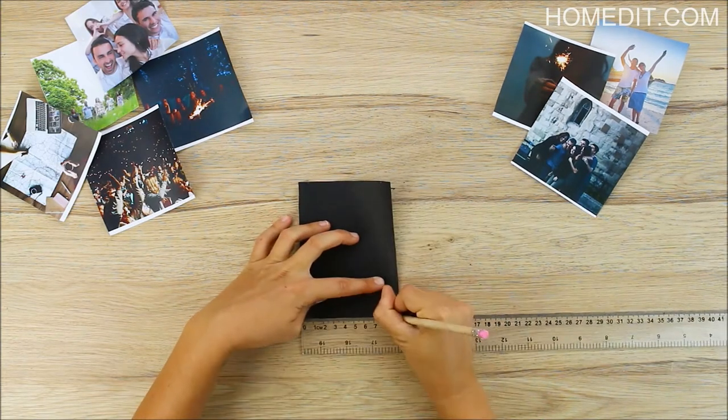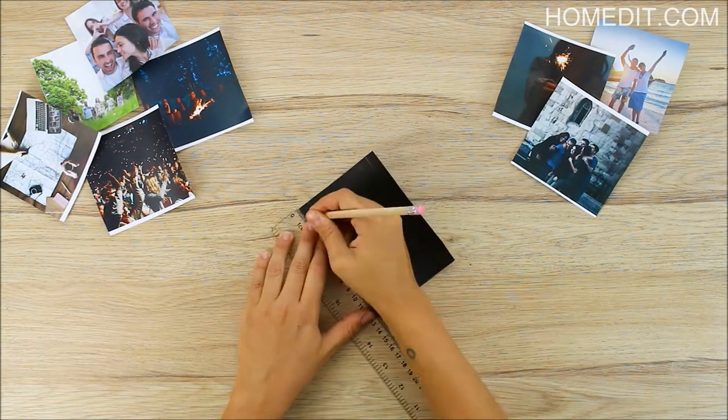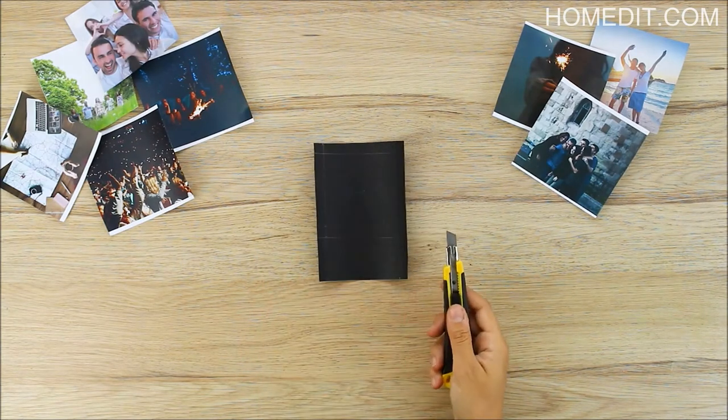Cut all your photos into equal size squares. Start with pieces of black craft paper that are larger than your pictures and mark the width of the borders, leaving a large wide border at the bottom as shown. Cut out the center square using an exacto knife.